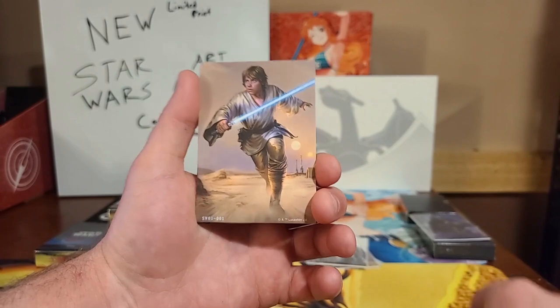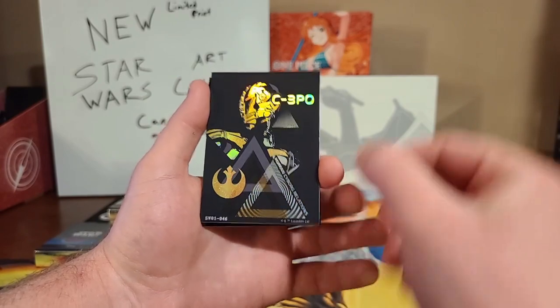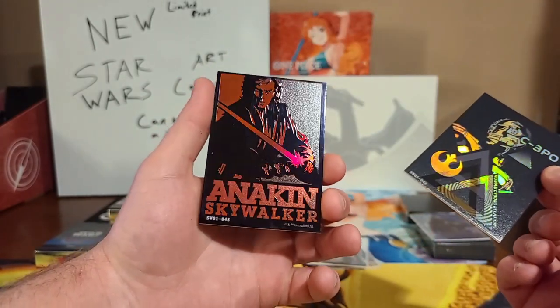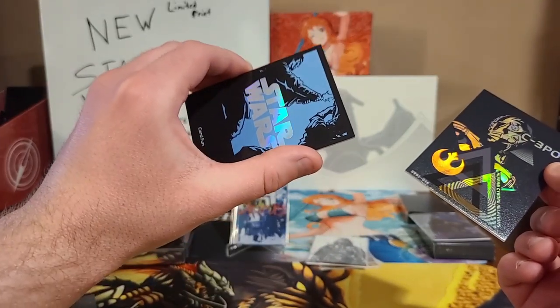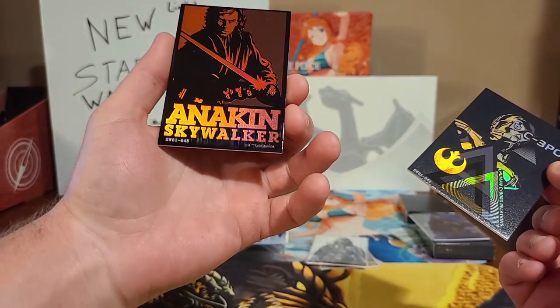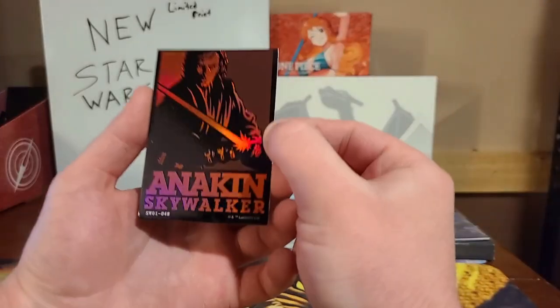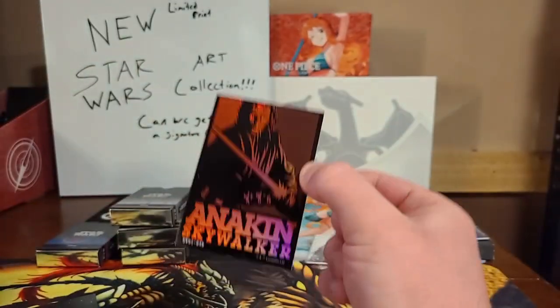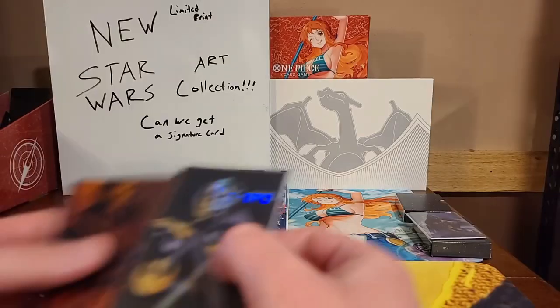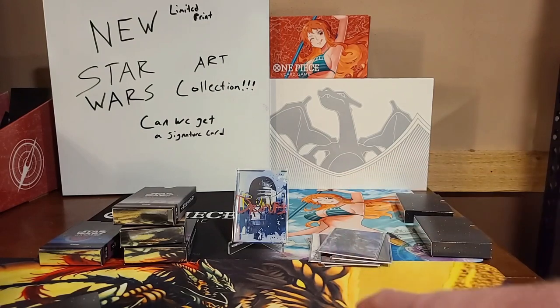Art emblem style, Luke Skywalker. We have a holo C-3PO, very cool. And on the end we have — oh! That is sick. Anakin Skywalker! It's got the blue background. Oh that is cool. That is very cool. I gotta be really careful with that because that foiling — you can see the dust specks on there, and that will get scratched up really, really quick. Wow, is that beautiful. Setting all the holos there and we'll go through them at the end.